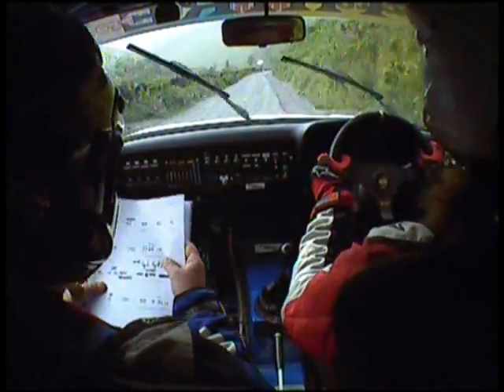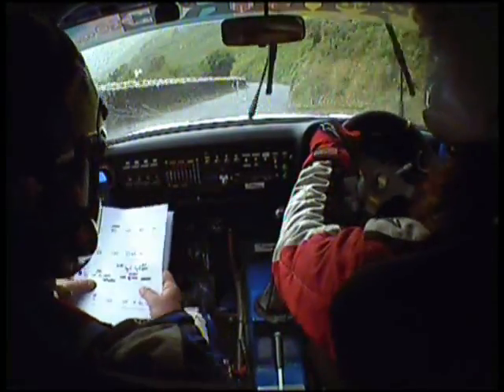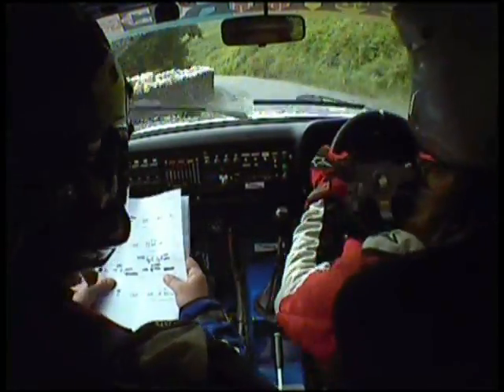And double caution, 4 right at sign, into 4 left, into stay right through posts, sudden square left, square right.